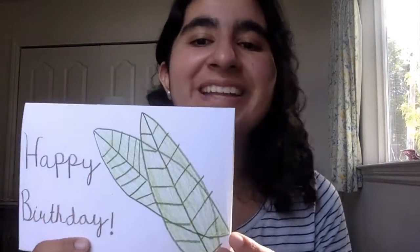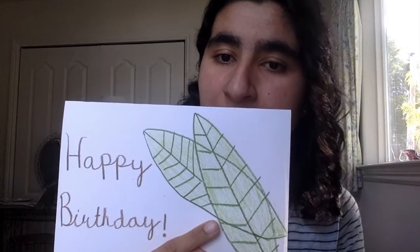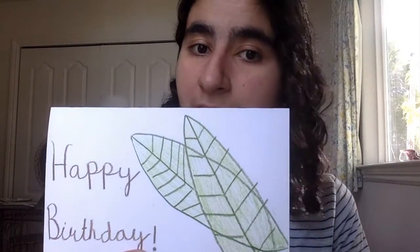The next step is to pick a theme for your card, and this theme should be something that the person whose birthday it is really likes. For our example, the card is going to be for Carl the caterpillar, and since caterpillars eat leaves, our card is going to be leaf themed. Here you can see I made a drawing of some leaves on the front of the card — that's your next step: once you pick your theme, make a drawing related to it on the front of your card.